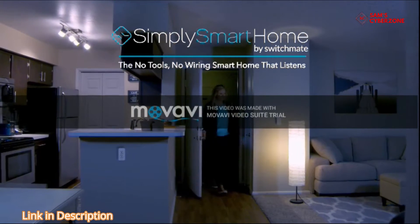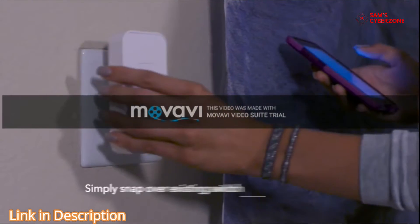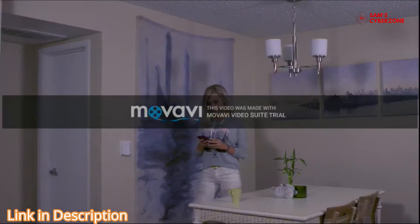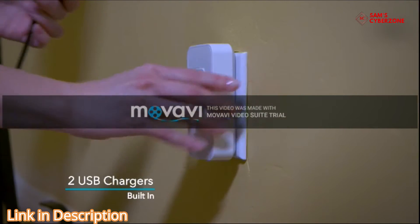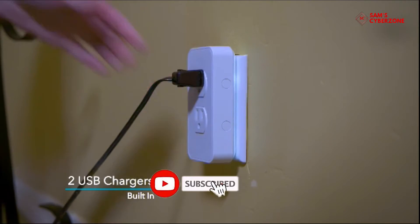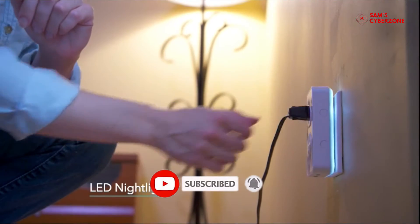Finally, an instant smart home that you can set up by yourself in one minute or less. Just snap SwitchMate over your existing light switches and plug SwitchMate Power into your existing outlets for an instant automated home. No tools, no wiring, no configuration.